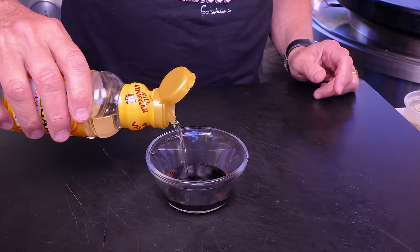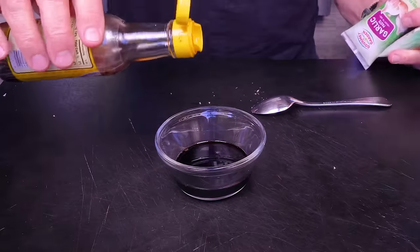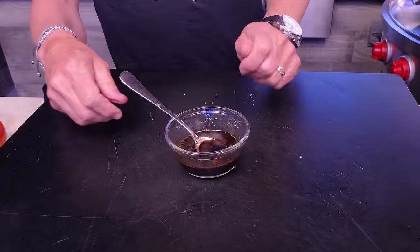Now I'm going to make a quick bulgogi sauce. It starts with soy, a splash of rice wine vinegar for a little tang, a little brown sugar, a tiny bit of sesame oil, and finally a little ginger paste and garlic paste. Mix it all together, great stuff — set that aside.